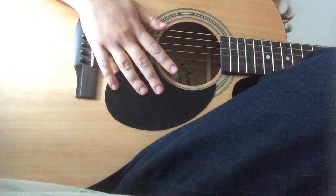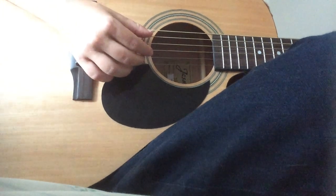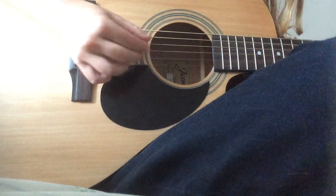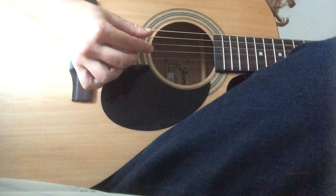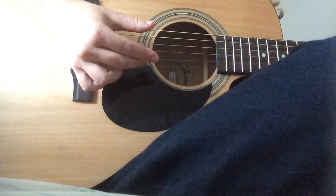That picking pattern is the same throughout the verses. Next, you're going to lift your pointer finger up and play the same thing. You're going to play the one with your pointer finger down four times, then you're going to play it with your pointer finger off three times. Then at the fourth time, lift up your middle finger so your whole left hand is going to be off the neck.